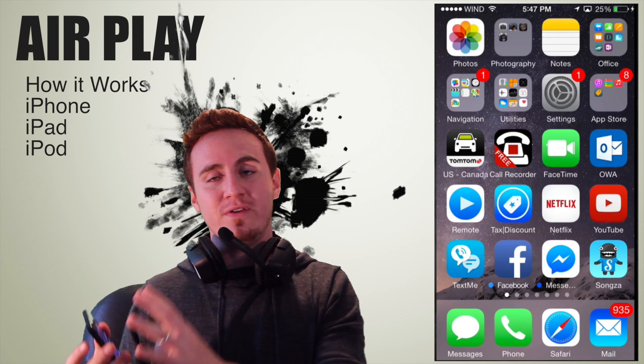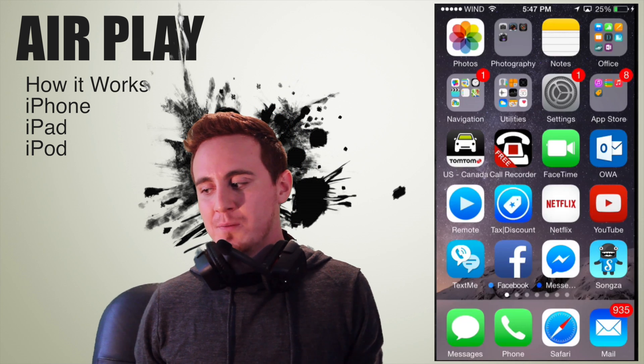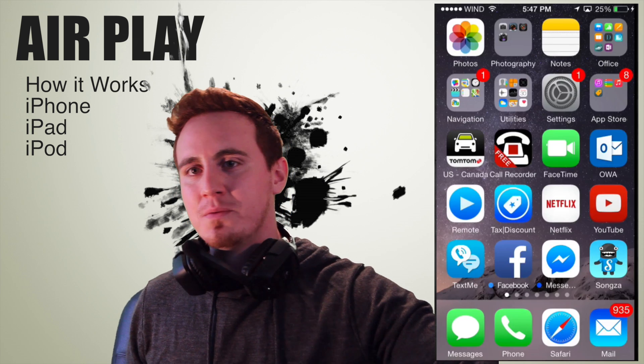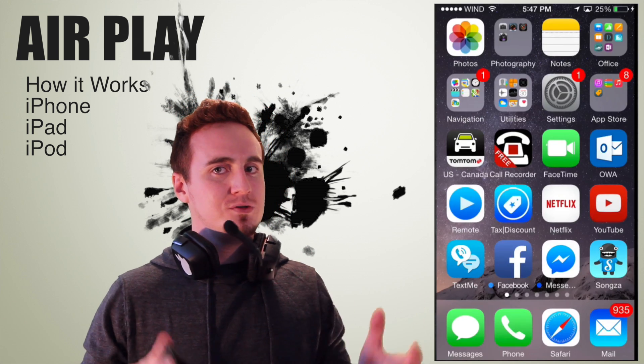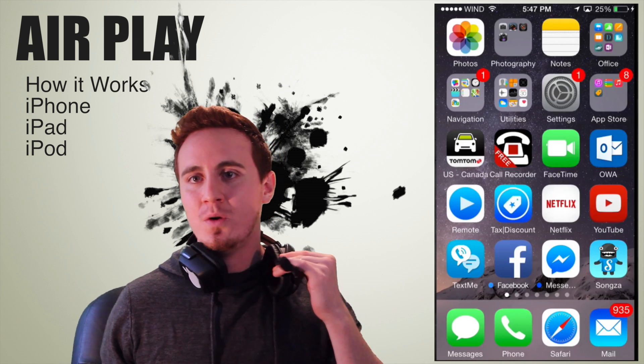Other than that, your videos and everything does play pretty well. AirPlay is not 100% just yet. You can also do it from your Mac — on your Mac it's a little bit different. I'm going to show you another video on how to do that from your Mac to your Apple TV, but it's almost the same.